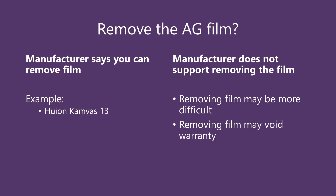Of course, these solutions require removing the original anti-glare film that came with your tablet, and the manufacturer may or may not support removing that film. If a manufacturer has designed the film to be removable, then it should be easy to remove, and the manufacturer may even sell replacement films. A great example here is the Huion Canvas 13 — Huion has a YouTube video showing how to remove the anti-glare film and install the replacement. I think XP-Pen also has at least one model where they support removing and replacing the film. On the other hand, for the vast majority of tablets, manufacturers do not mention anything about removing the anti-glare film. You can still try to remove it, but removing that film might void the warranty, and it might be more difficult because the film wasn't designed to be removed.